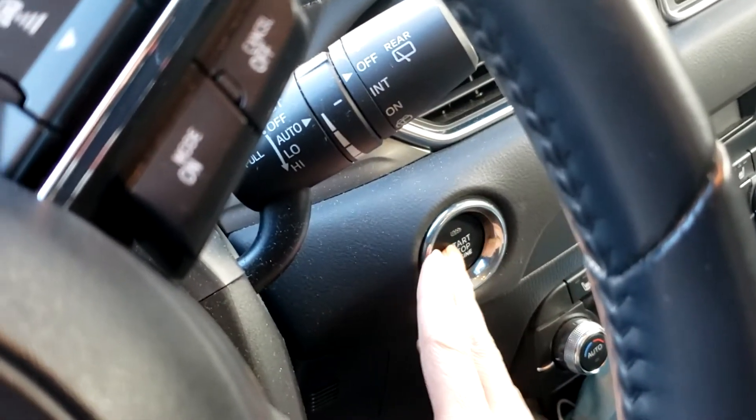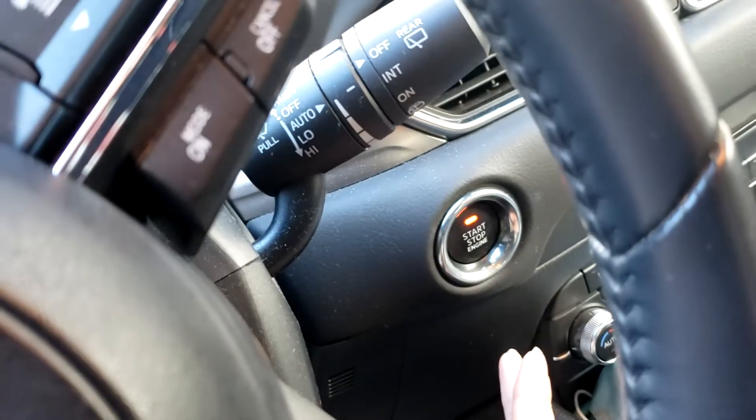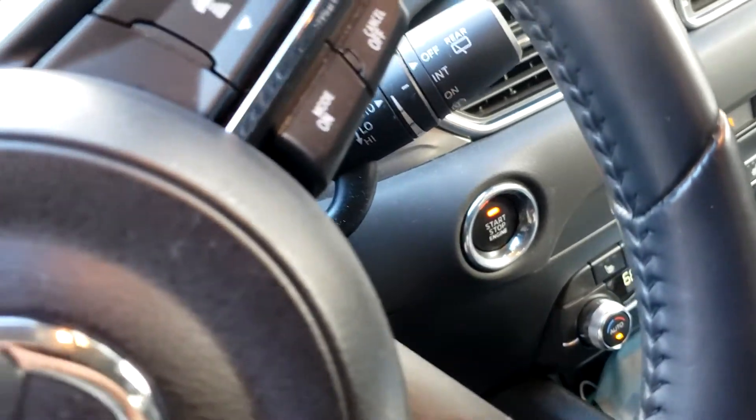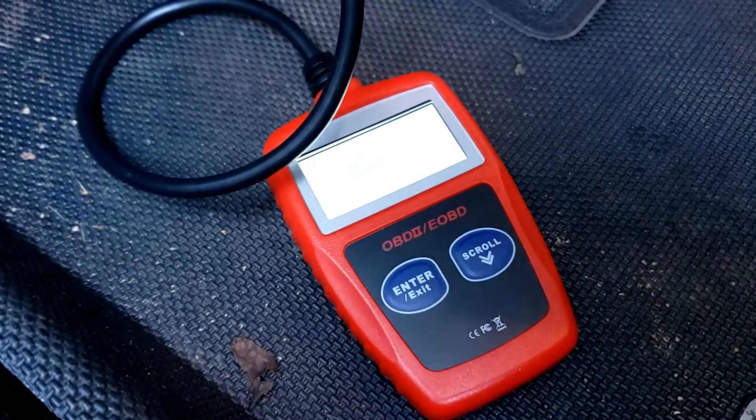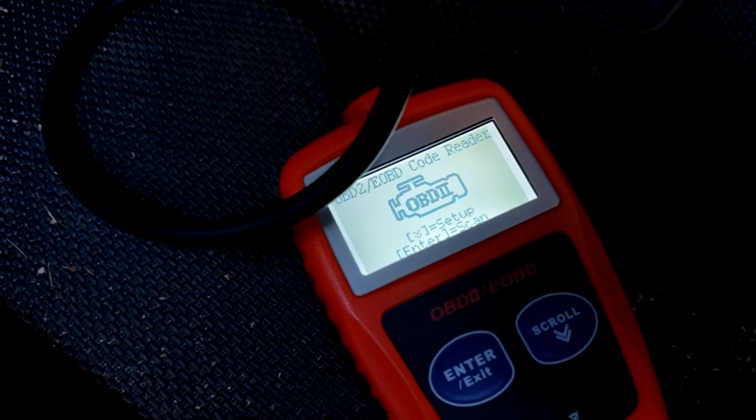First I'm going to turn the car on — I'll press the start button twice, but I don't actually have to start the motor. Then I'm going to plug this thing in to see what my error code is. We just got our first check engine light after 30,000 miles on this car.